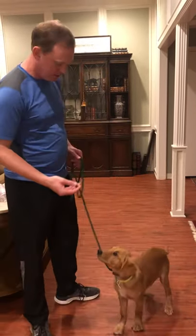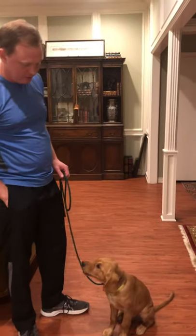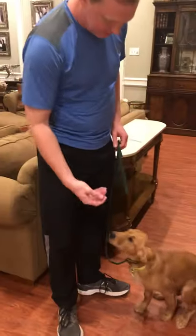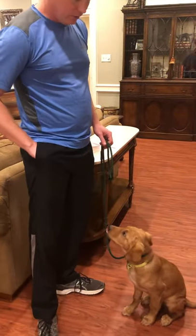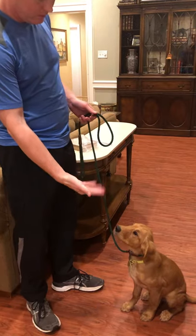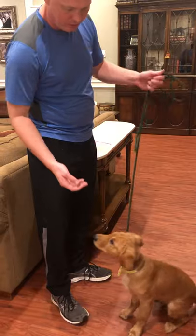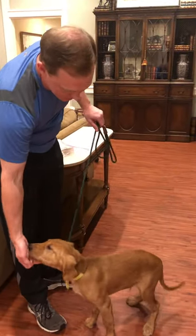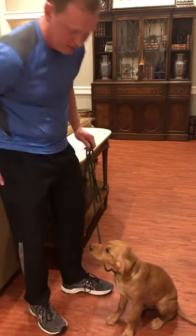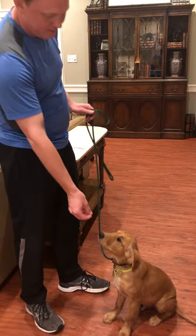And then to work on the sit — say sit and give them a treat as soon as they sit. The hand command signal we use, you just lift your fingers like that. And that comes from when they're really little — you can put your hand under their chin and push back and they'll sit, then you give them the treat immediately. So you just say sit, he sits, and you give him the treat.